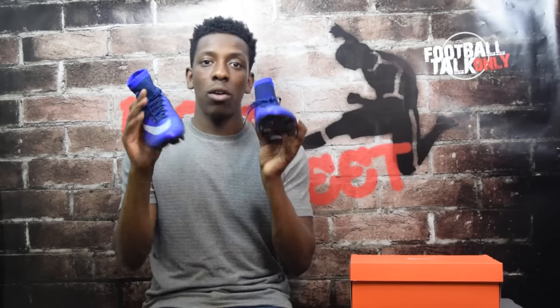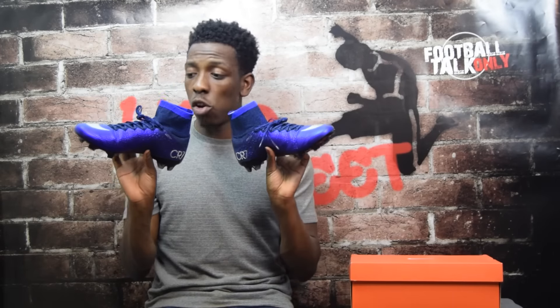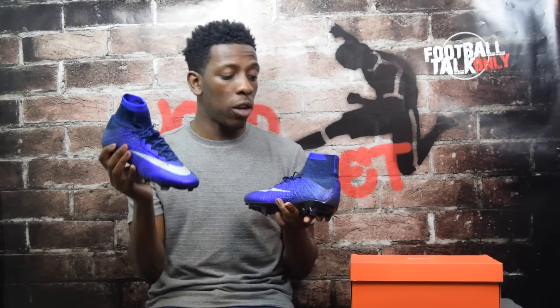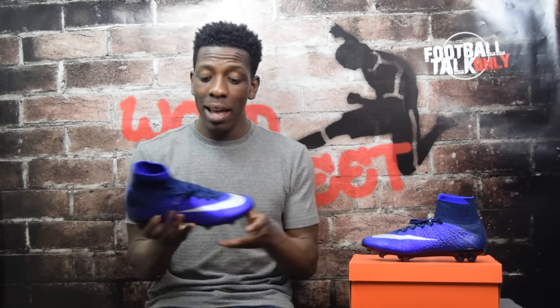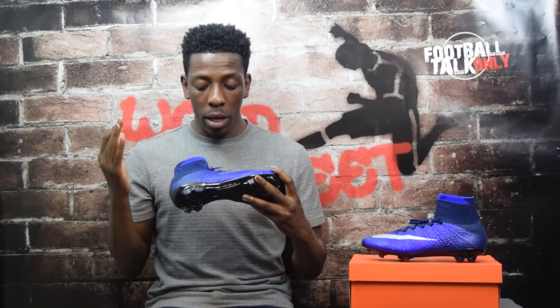And all that's left are the boots themselves. Let me know your thoughts — are you a big fan of the look and colors? I'm really interested to know, so leave it in the comments below. I'll put the left boot here and the right boot here so you guys can see. These are the new CR7 general release colorway Natural Diamond, and I'm a really big fan from the get-go.